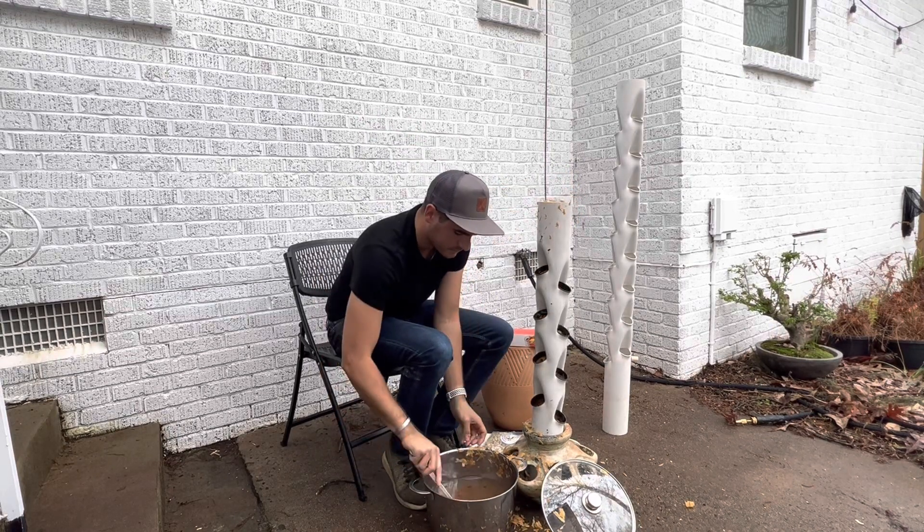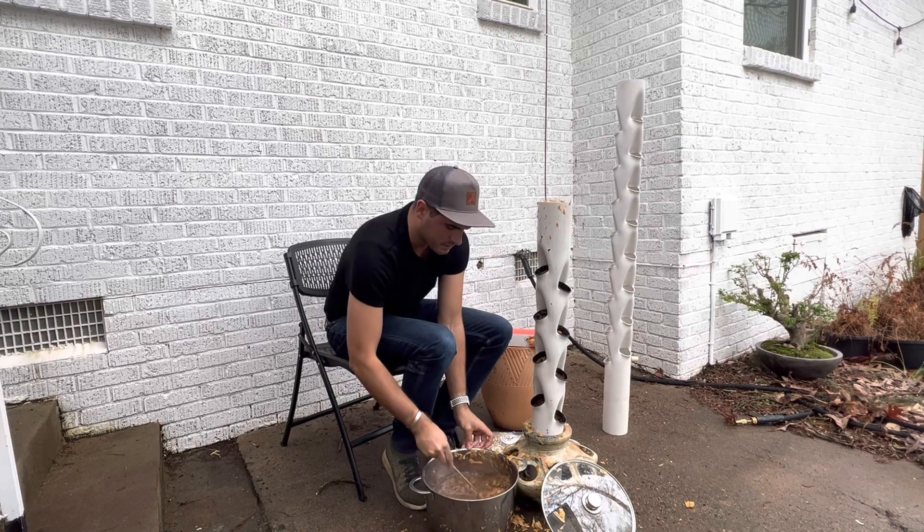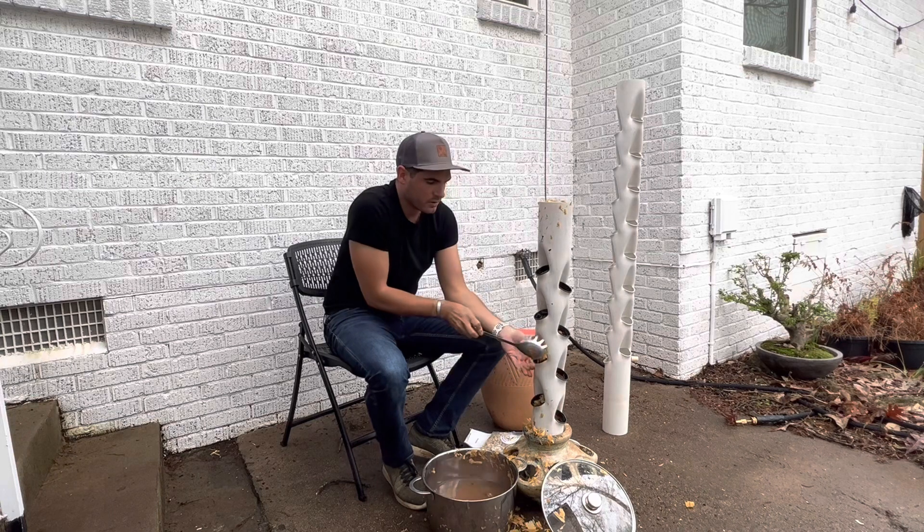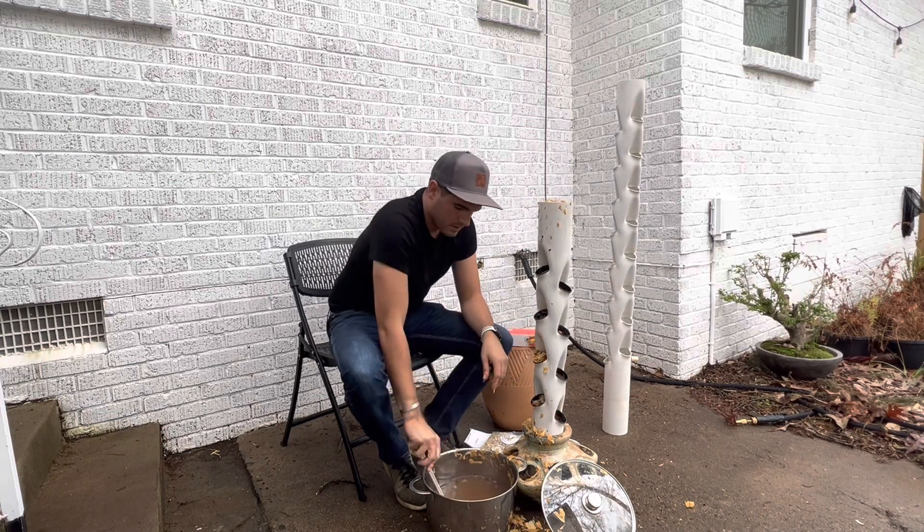Now the tower is full, and I am just going to pack in any of the holes that need filling some more.